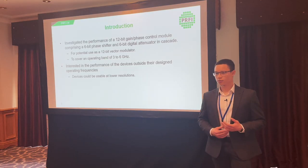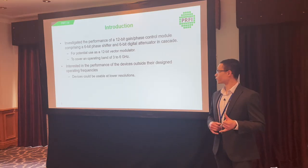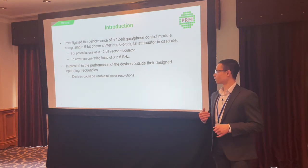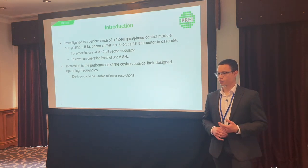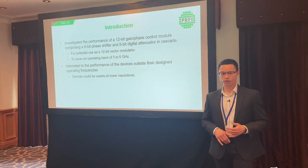We investigated the performance of a 12-bit gain phase control module, which was built using a six-bit digital attenuator and a six-bit phase shifter. We did some similar work for a client on the measurement of a 12-bit phase shifter but can't show those results. We decided to measure these two devices together, which make up 12 bits in total, to demonstrate the measurement system. These could potentially be used as a vector modulator for phased array antennas or beamforming.